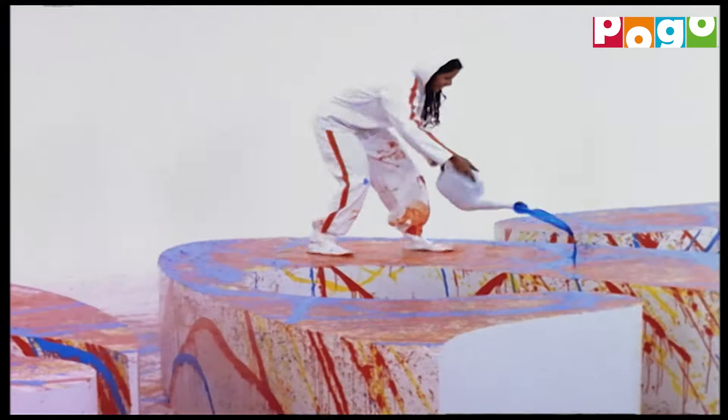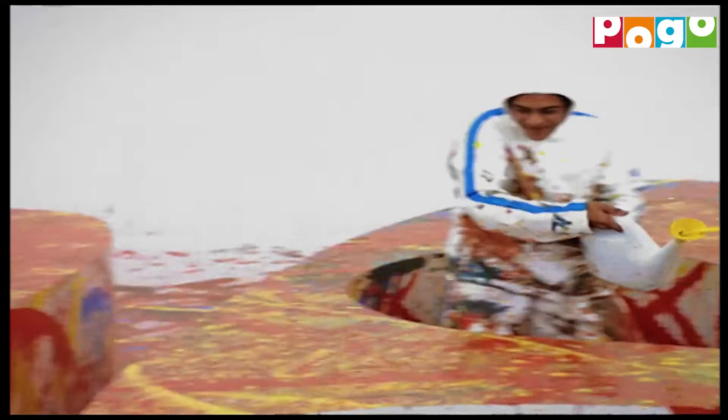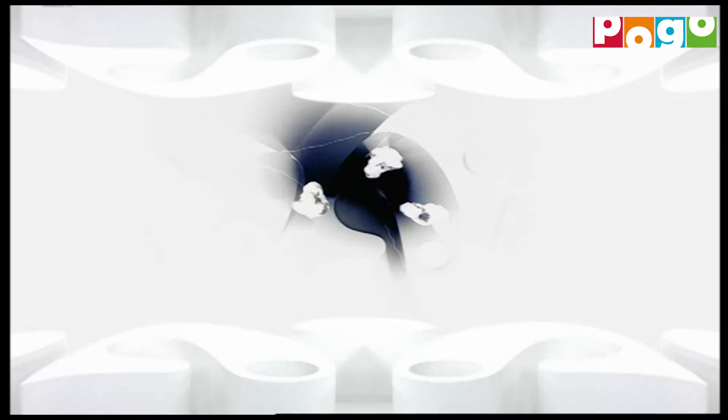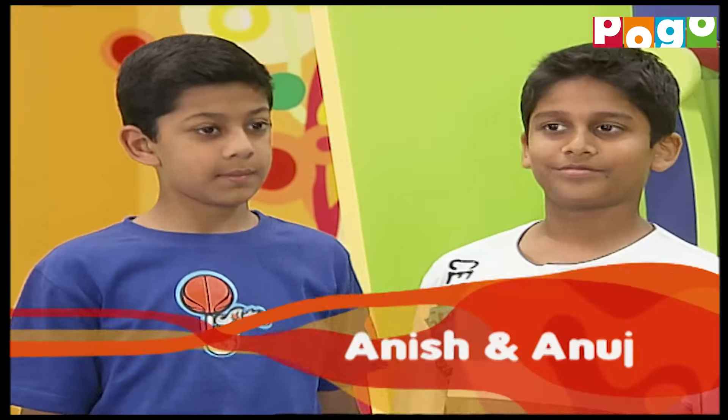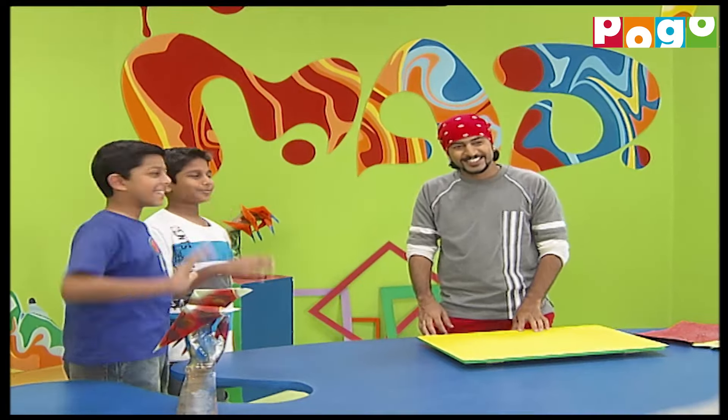Today, in our studio, we have with us two MADD fans - Anish and Anuj. Say hi to your friends. And with us today, both of them will make some things related to the monster theme. So are you guys ready? Yes. So you guys want to make a monster hand, scary fingers? Yes.